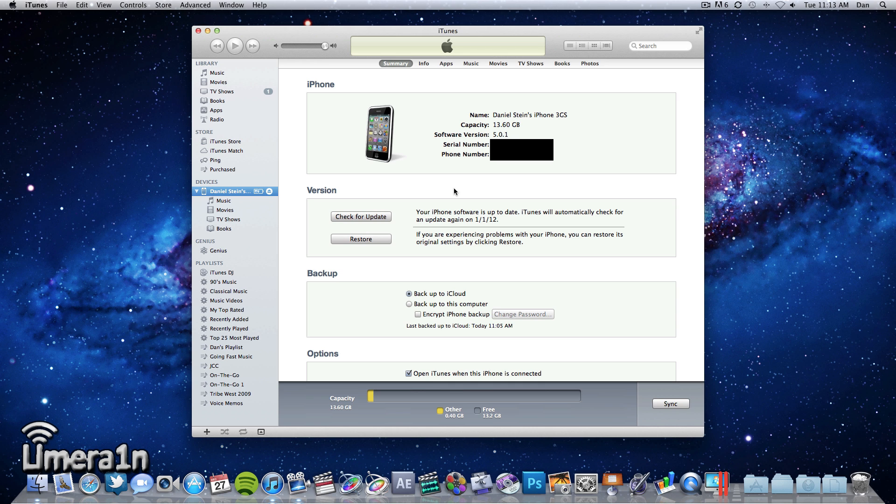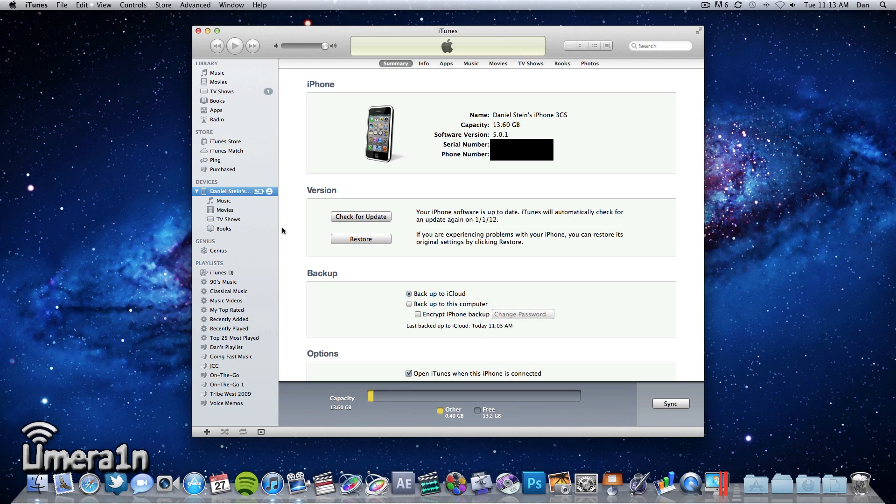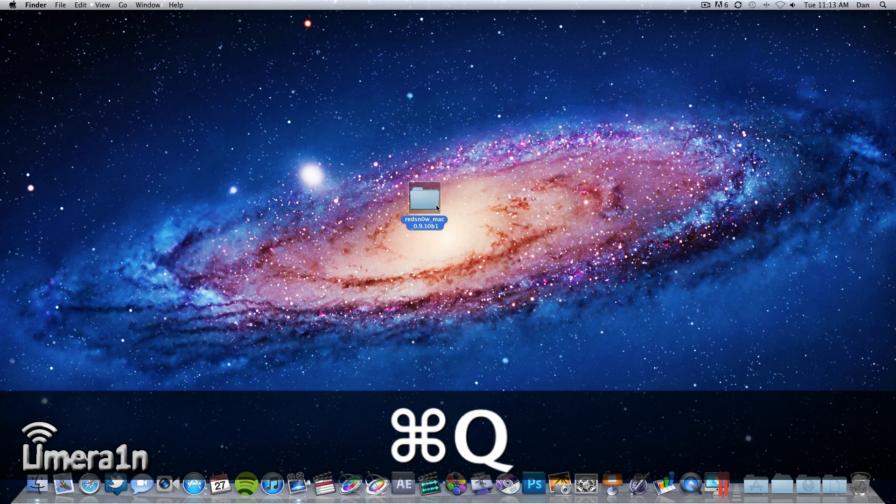Go ahead and plug your device into iTunes and make sure it is on iOS 5.0.1. Once you have verified that it is, or updated it if it wasn't, right-click on your device in iTunes, choose backup, and iTunes will back it up. After the backup is complete, go ahead and quit iTunes and launch RedSn0w.